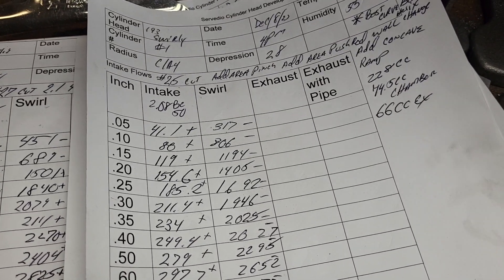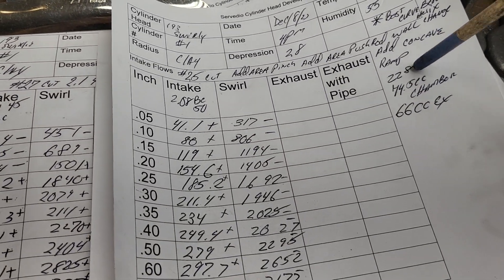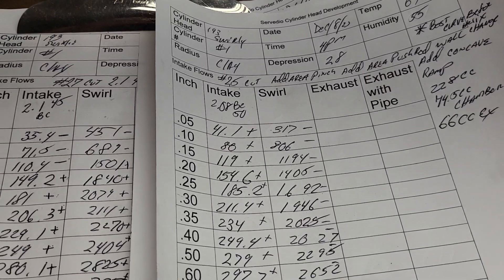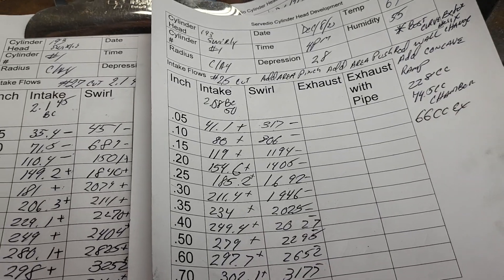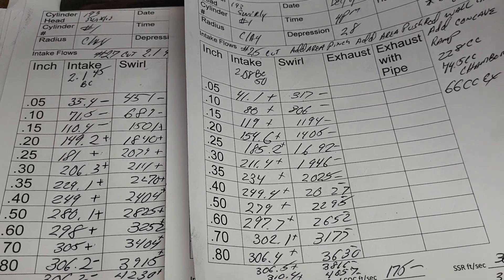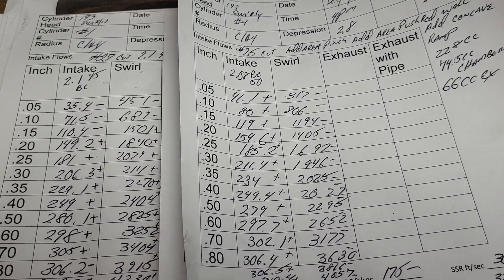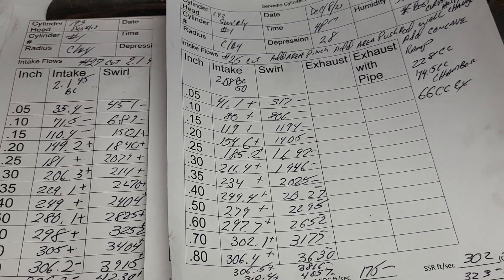I CC'd the chamber — the port was 228cc, the chamber was 74.5cc, which came out bigger than I would have expected. The exhaust port is still a nice, tidy 66cc. That little exhaust port is really cranking — I'm sure I can get more out of it if we need to, because it's still quite thick. I remember when I cut my original heads open — that was also an 810 head — it was a very heavy, heavy cast around that exhaust port.